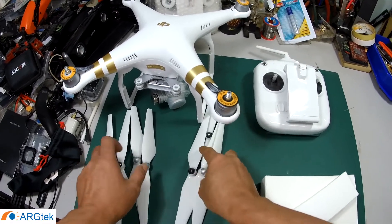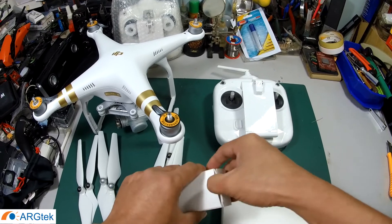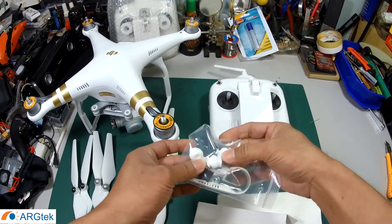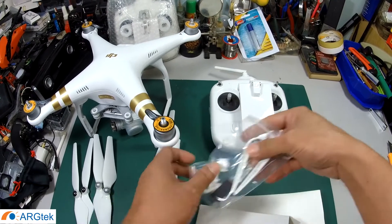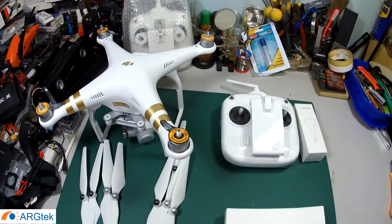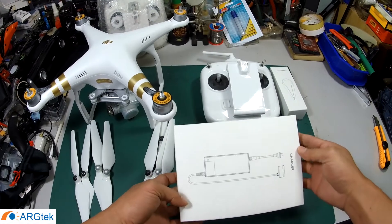And then this is an accessory — there is a gimbal vibration damper, a blade/prop remover tool, and this one is a charger.